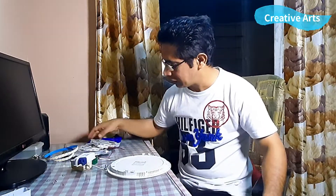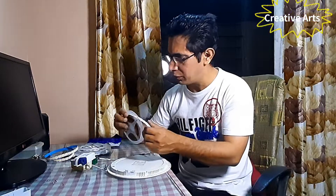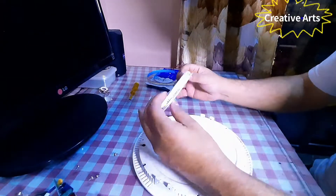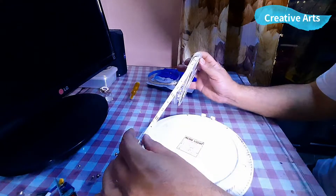But what will happen when we replace the normal LED strip? Let's see. If you are new to the channel, please subscribe, like and comment. This is a 12 volt LED strip.